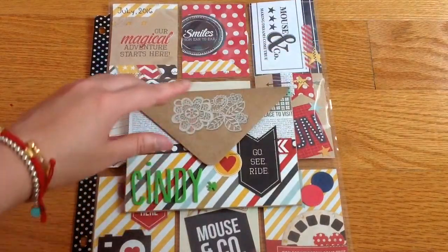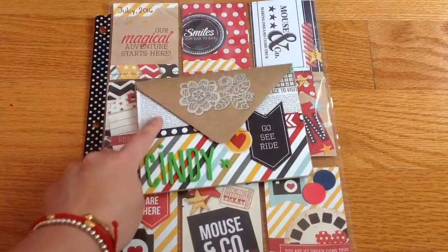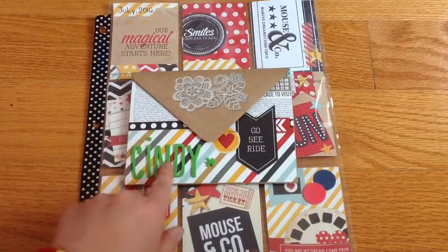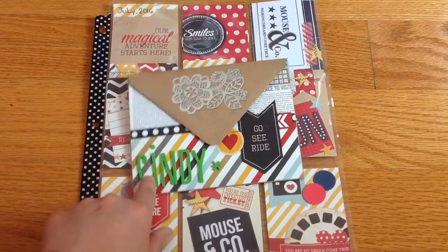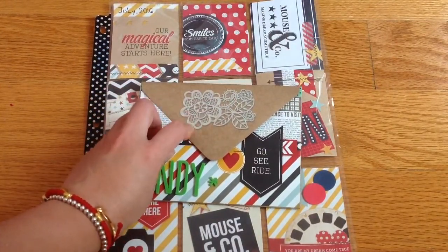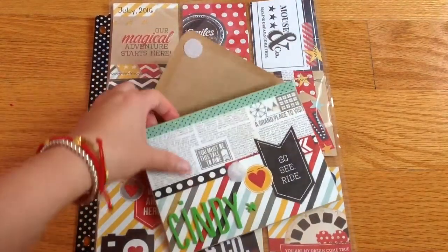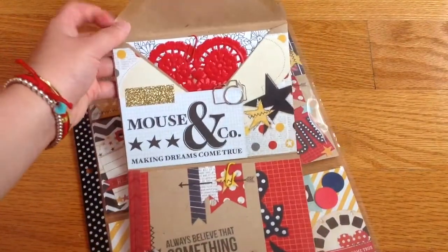Instead of the usual orientation, I made it a different way this time. The papers are again from the same collection — the Snap collections. I spelled her name 'Cindy' here with alpha stickers I got from Dollar Tree. I used Velcro to keep it closed.